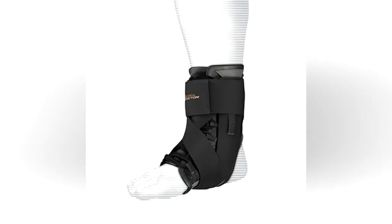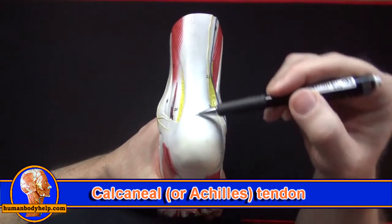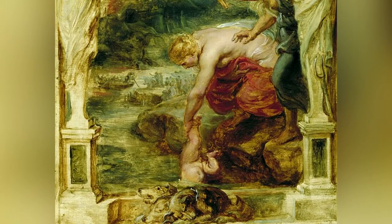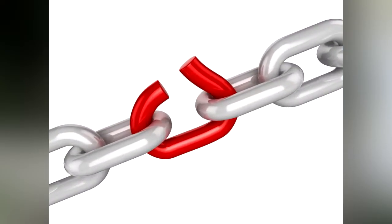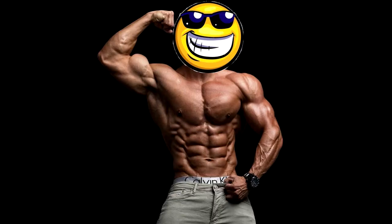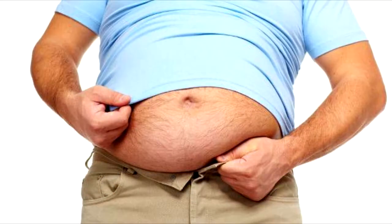On the back of the foot we can see the calcaneal tendon, more commonly known as the Achilles tendon. It is named after the Greek warrior Achilles. Legend has it that his mother Thetis, goddess of water, dipped baby Achilles in the River Styx to make him invincible — but she held him by the heel, so the magical water did not touch it. This made the heel his only vulnerable spot, and it is said Achilles was killed when an arrow struck him there. Today, a person's critical weakness is called their Achilles heel.